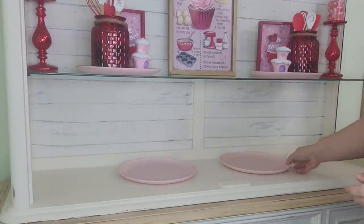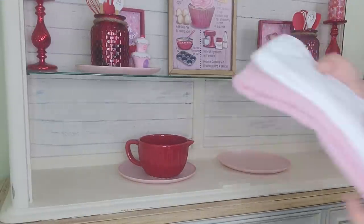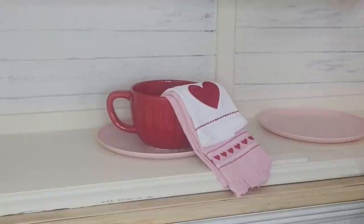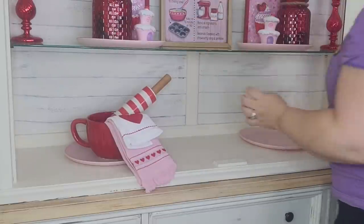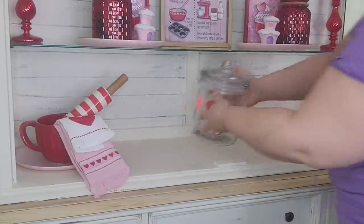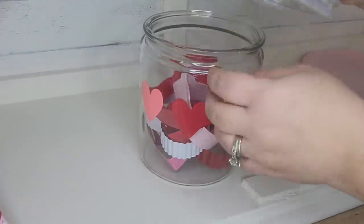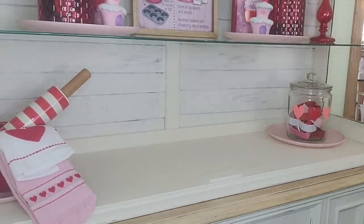Moving to the bottom shelf, I'm going to put two more of those pink plates on the shelf. I picked up this bowl from the Target Dollar Spot — perfect for the cupcake theme. Inside the bowl I'm placing two Valentine tea towels also from the Target Dollar Spot, and then a rolling pin I'm reusing from Christmas. I wanted to offset the pink plates so the two up top are pushed in and the two on the bottom are pushed out. I also picked up a cute jar from the Target Dollar Spot and thought it would be fun to add some cookie cutters.